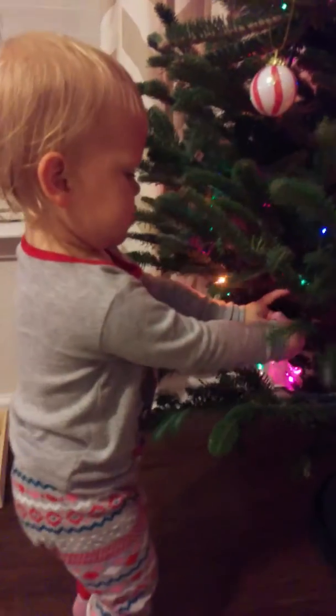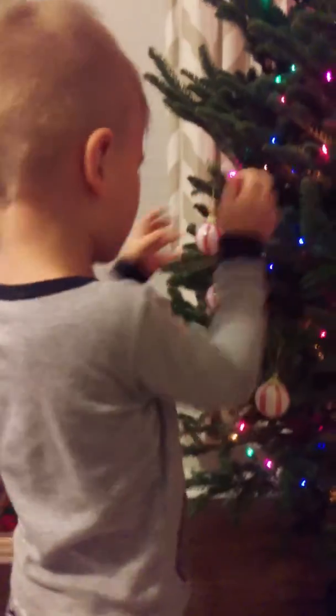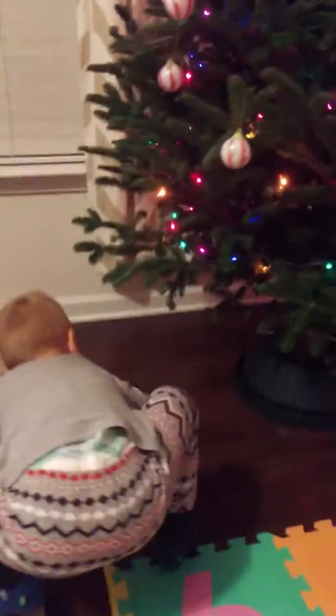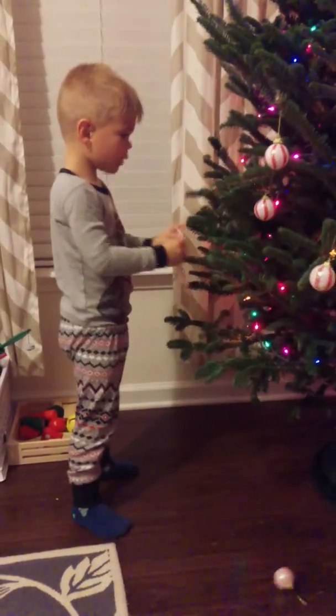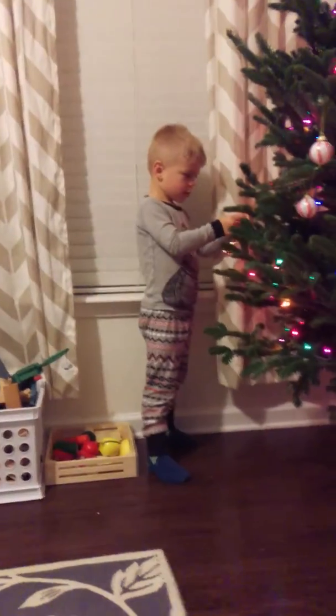One more. Whoopsies. I'm going to get this. Good job, buddy. Can you hang that one up, Trav? Yeah. Oh no. You got to do it on a strong branch because it's kind of heavy. Find a branch that's strong.